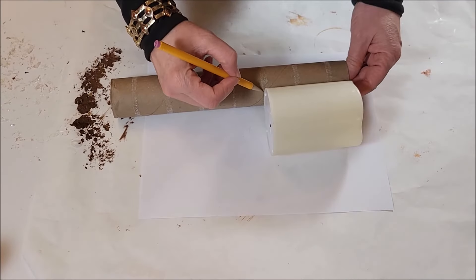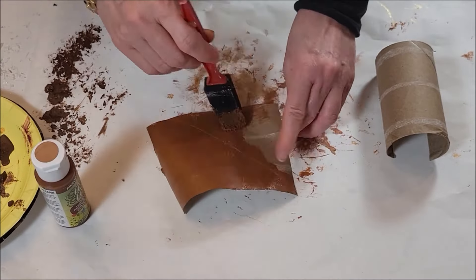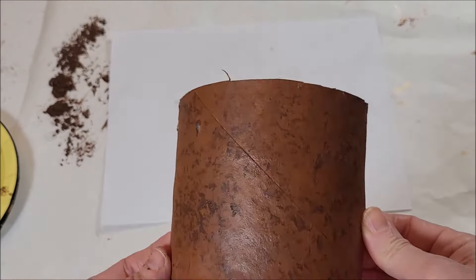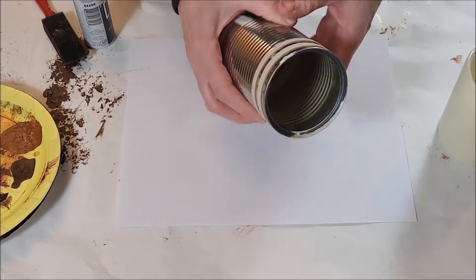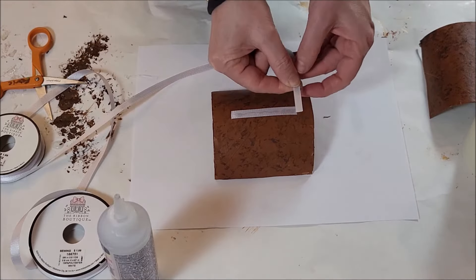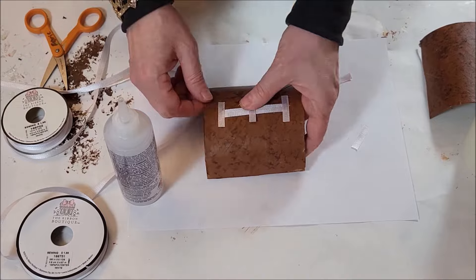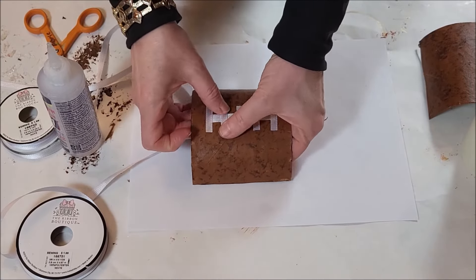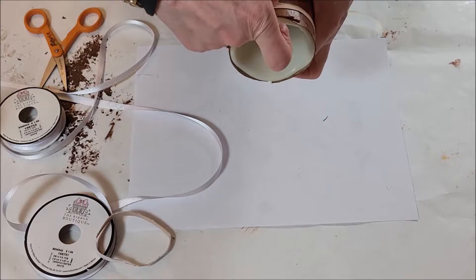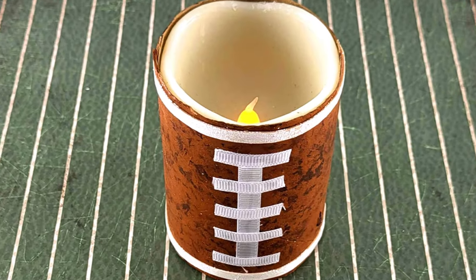My next design uses a battery operated candle from Dollar Tree and a paper towel roll. Cut a paper towel roll the length of the candle — you will need two of these. Paint with brown acrylic paint, then with a darker brown acrylic paint, use a natural sponge or a crumbled up piece of paper to make the layered football texture. Wrap two rubber bands around a can and paint white. You can get ribbon at the Dollar Tree to make the laces; attach with craft glue. Place the painted paper towel rolls around the candle and wrap the rubber bands around the top and bottom to secure. Now you have an amazing football candle for the Super Bowl.